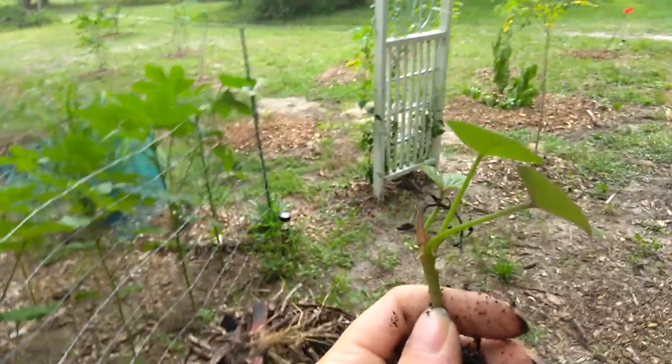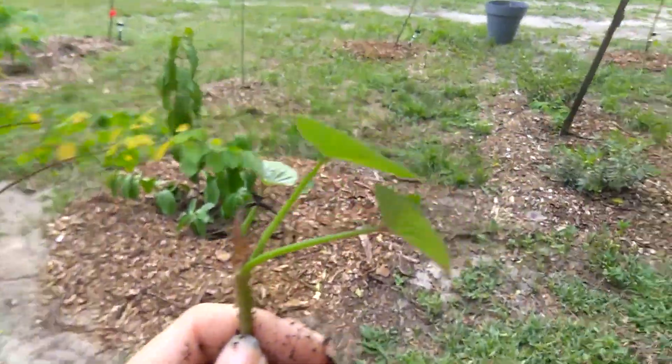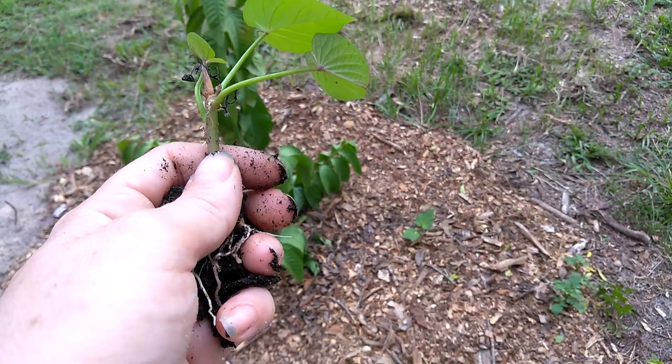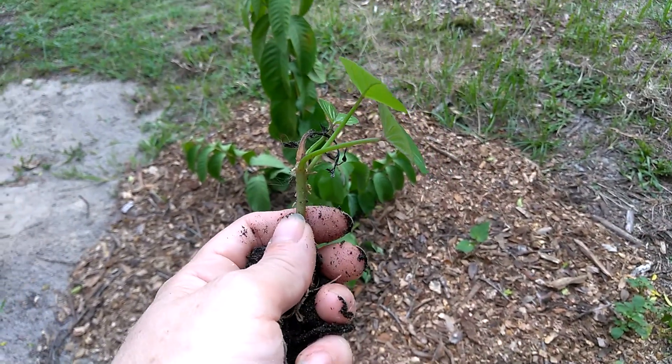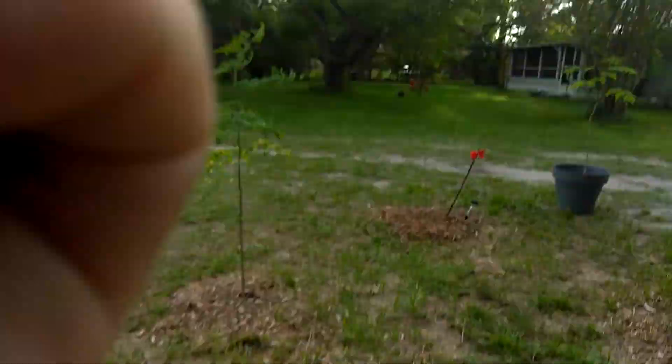I actually planted one of my slips out here earlier over by my guava. My guava looks pretty sad — it needs the rain. I didn't water it well enough when I planted it yesterday, but you hear that? That's thunder in the sky — not too bad, but I can hear it rumble.